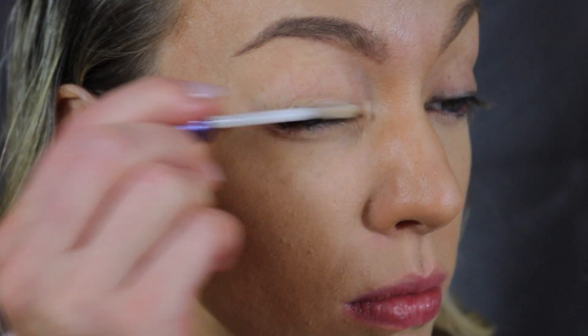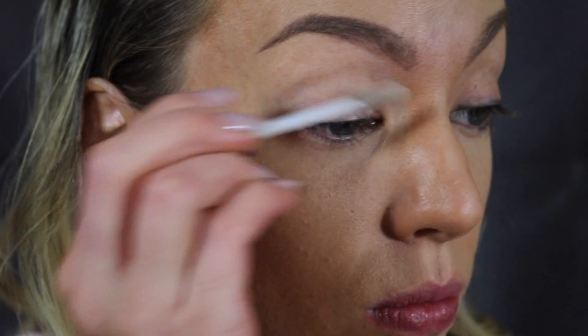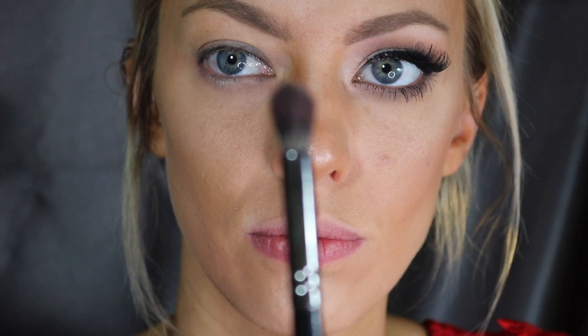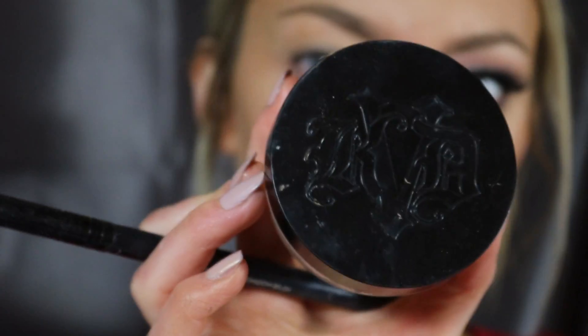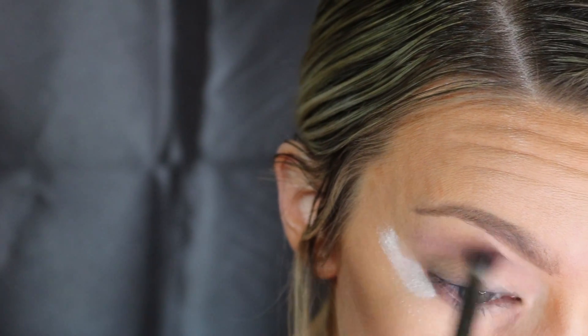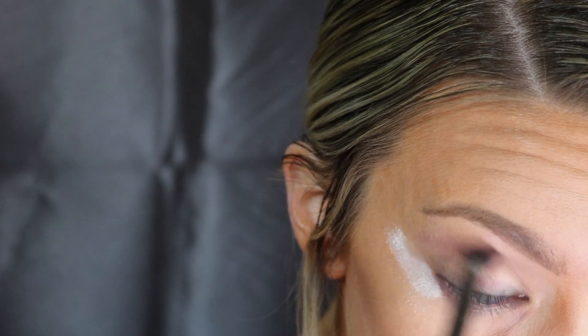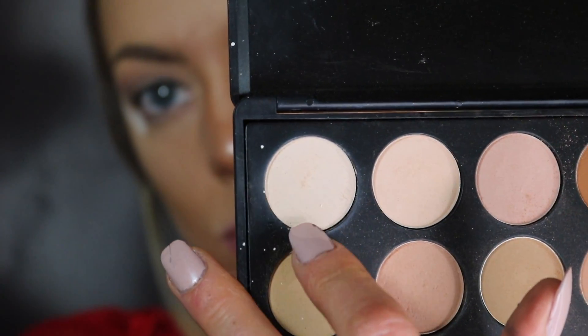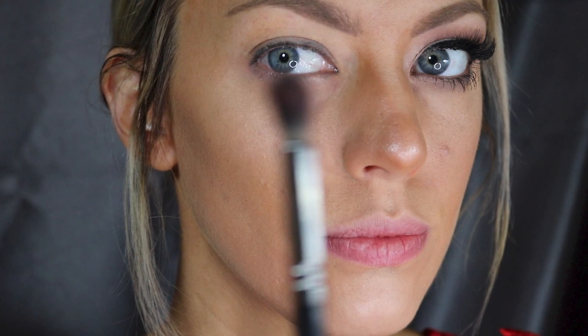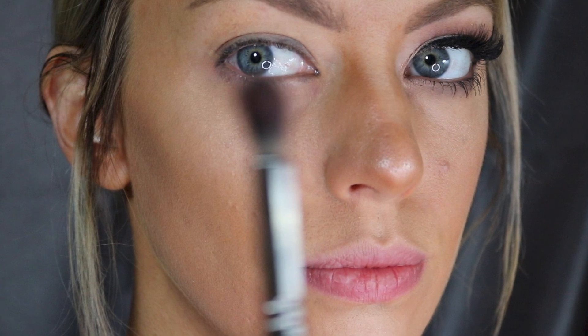Look number two starts off with a regular eyeshadow primer from Urban Decay applied all over the lid. Then with my Morphe palette, I'm using a light brown taupe color and that Morphe E22 brush. I'm using that same method with the translucent powder to make a wing, then sweeping the taupe as a transition color across the very top of my lid near the brow bone. With a light off-white color and a flat eyeshadow brush I'm going to highlight the brow bone.